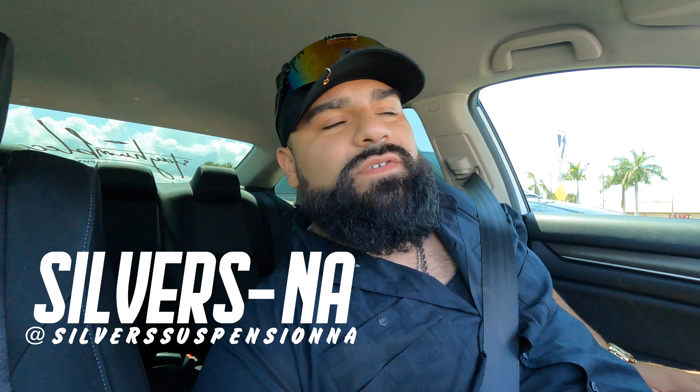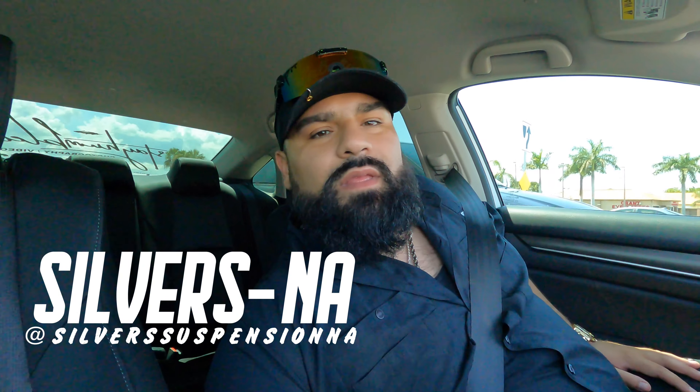What's up guys, I just got a call from Kevin — the suspension is ready to be put in. I'm driving out now to Lehigh to get the suspension in, drop the car a couple inches for today, and then keep dropping it even more until I get wheels. Big shout out to Silvers for allowing us to make this video and do something cool with our car. Stay tuned to see how the car looks before and after!